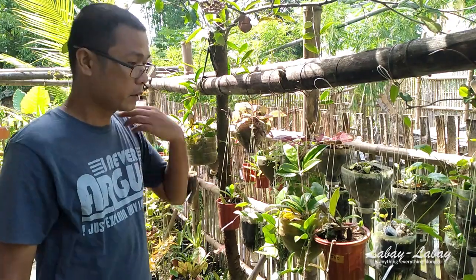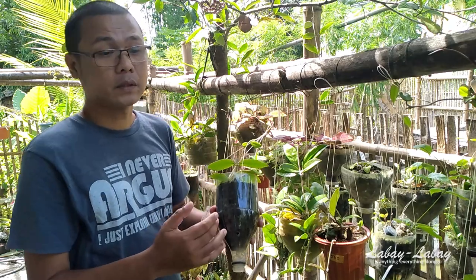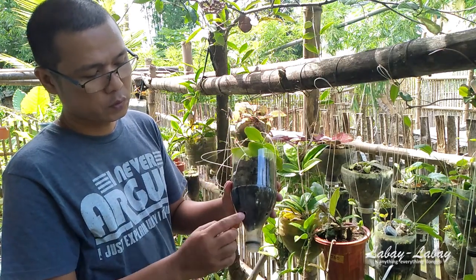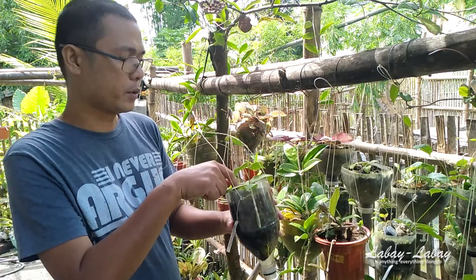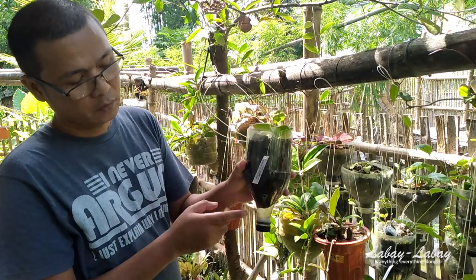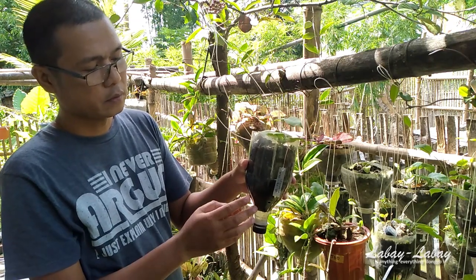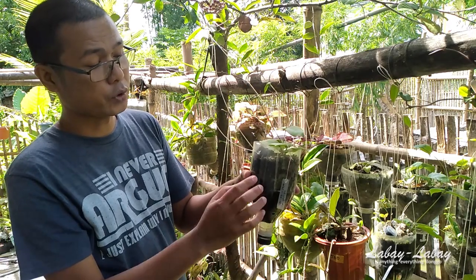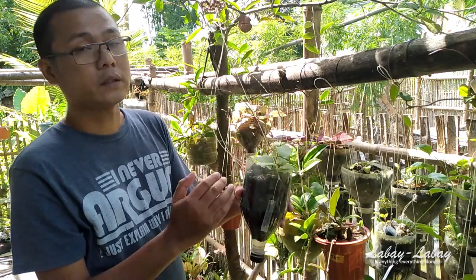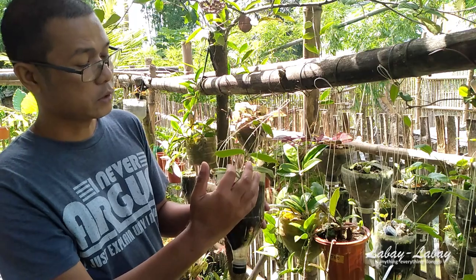I'm going to show you this pot here — it's a 1.5-liter Coke bottle divided in half. I made four holes just above the bottom part. My idea is that while there are no roots yet, I close this cup so that water stays there, continuously supplying moisture to the soil and keeping it moist while the cutting is still rooting. This helps the Hoya root faster.